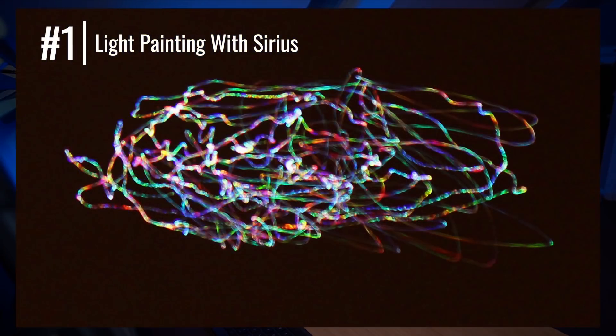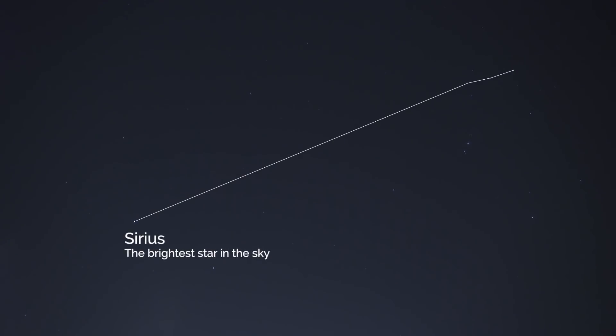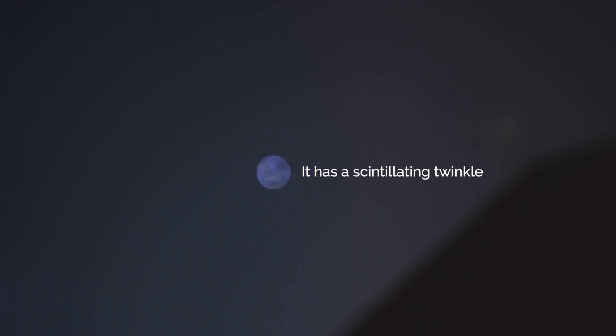Number one is light painting with Sirius. Sirius is the brightest star in the night sky — it's in the southwest at the moment and sets in the west in the late evening. The best way to find it is to locate Orion and use Orion's belt to point you toward Sirius. The only thing brighter than it at the moment is Venus. When you look at Sirius you'll see it twinkles quite heavily, flashing in brightness and appearing to change colour because the light is being disturbed by turbulent layers in Earth's atmosphere. This is particularly pronounced when it's low on the horizon, and you can intentionally put Sirius out of focus and use it to light paint, like this example by Steve Brown.